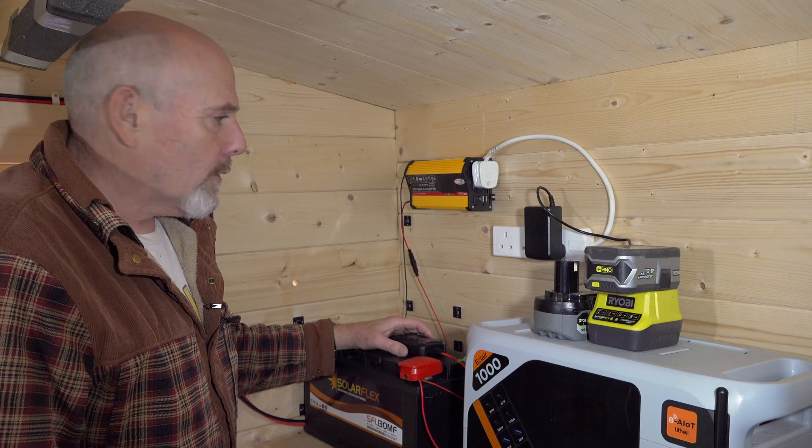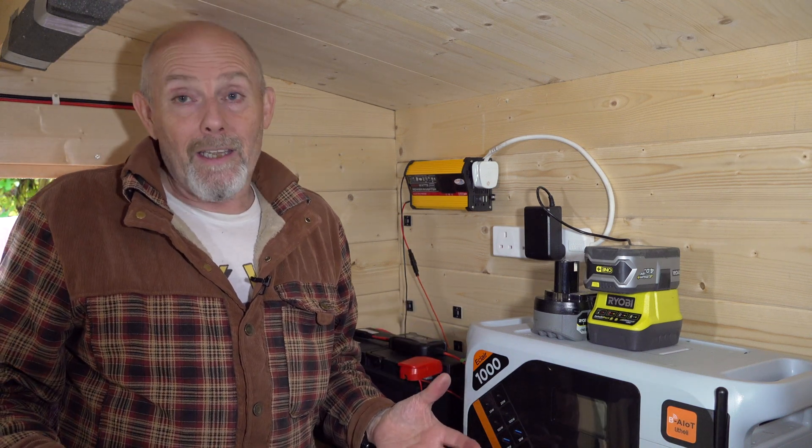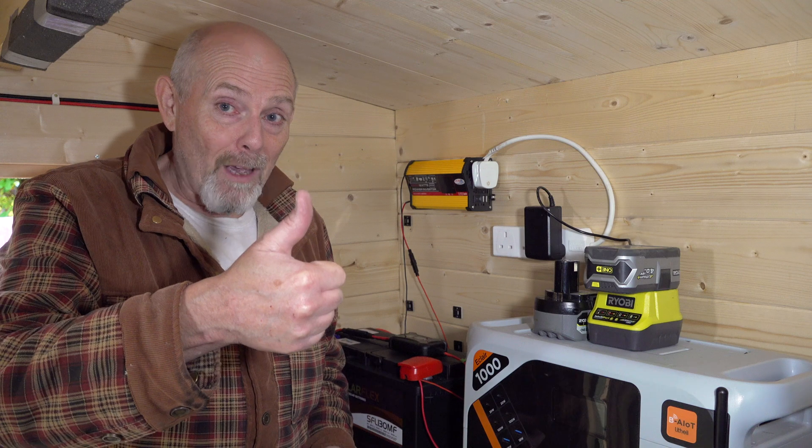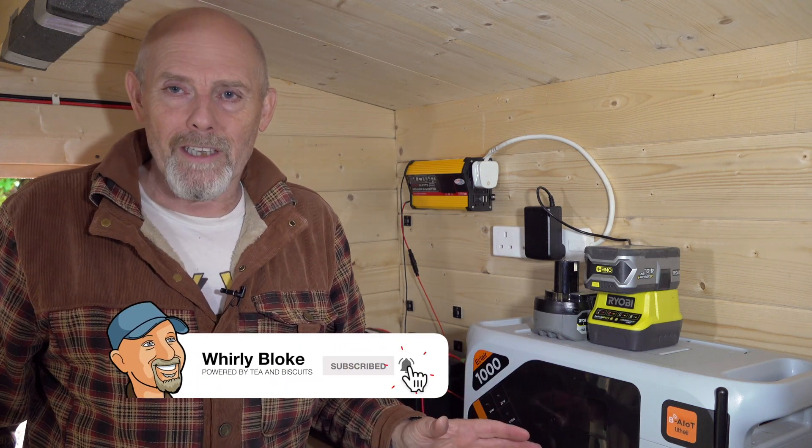I shall get on and get this all tidied up. Thanks for watching — if you found it useful, maybe give me a thumbs up, and if you're new here, why not subscribe for more videos like this? Thanks for watching and I'll see you next time.